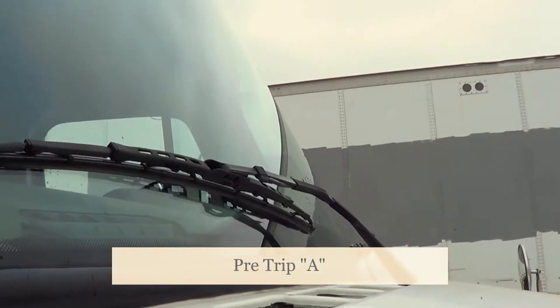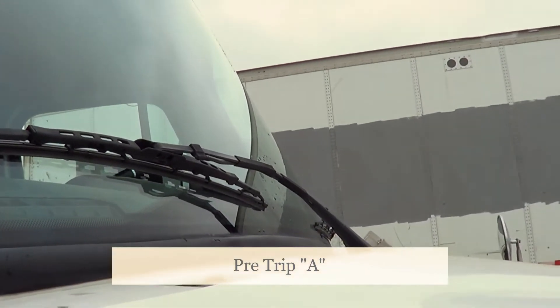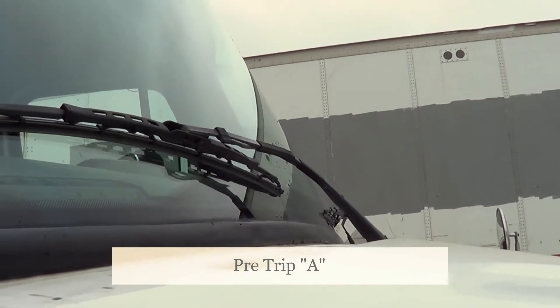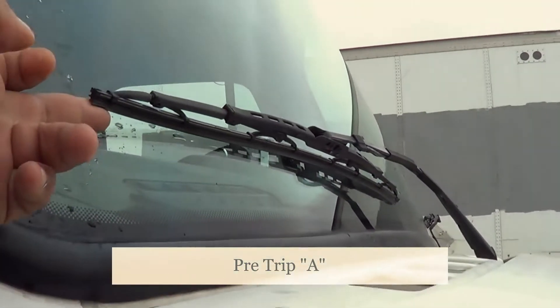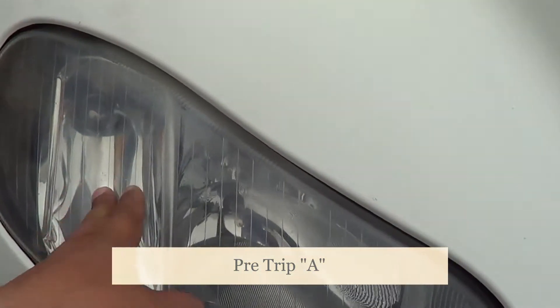This is my clearance lights, my marker light, my running light, and my log beam, my high beam, my left turn signal, my right turn signal, my forward flashers.